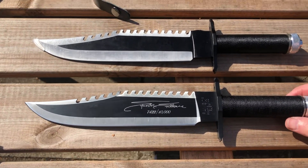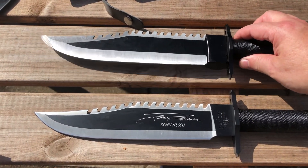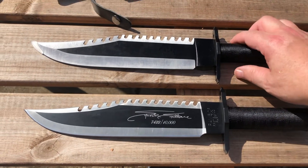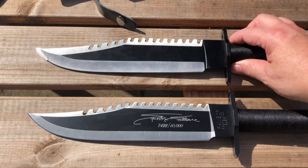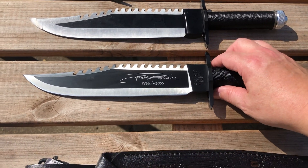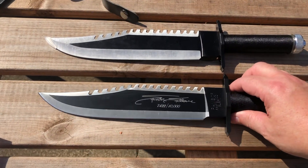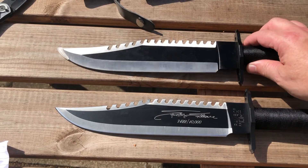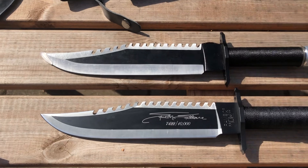But if I feel the weight of them, I would say the copy is slightly heavier. I don't know if that means it's being made with an inferior metal or not — I'm not a knife expert or a blacksmith — but it definitely feels a little different.